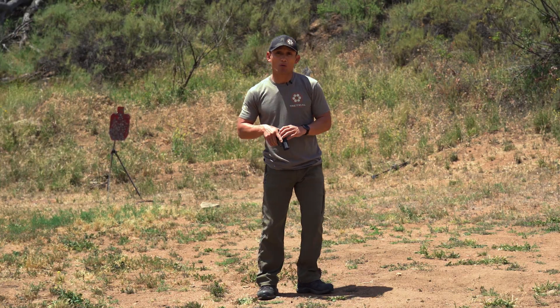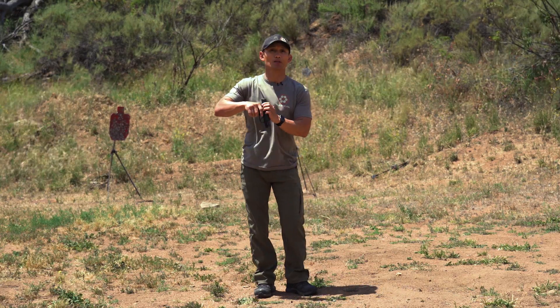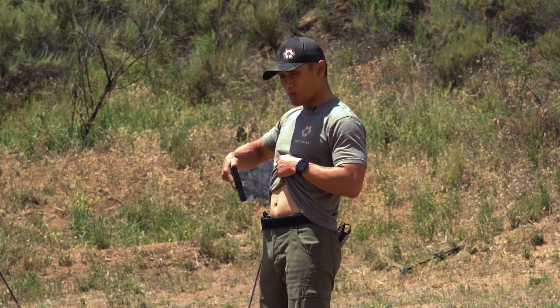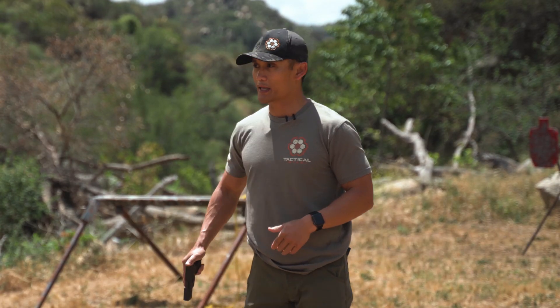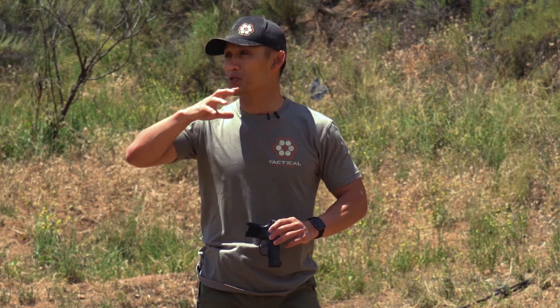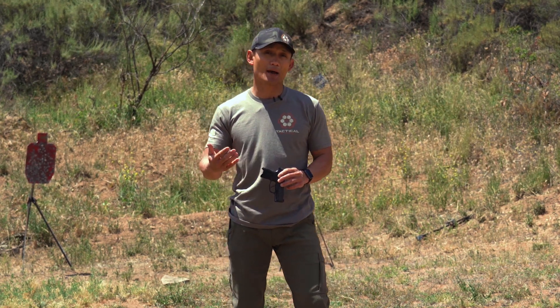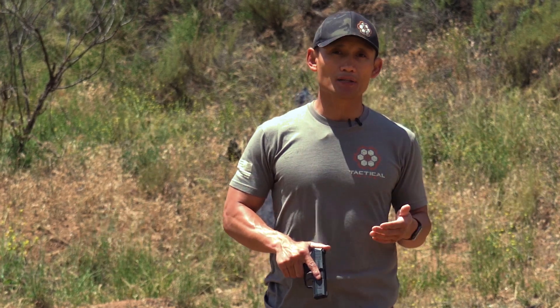One thing we see a lot in classes is that when reholstering, we see people muzzle themselves as well. I'm going to do this on purpose so you can see what I mean. From a side view at appendix, it'll happen where people will point the muzzle at their body like this, particularly if they're not really thinking or conscious of what they're doing. It can happen reholstering other ways too. So it can help to create a ritual, a habit — do the same exact movements over and over again, so you build that habit of reholstering following a certain process so that you're not muzzling yourself.